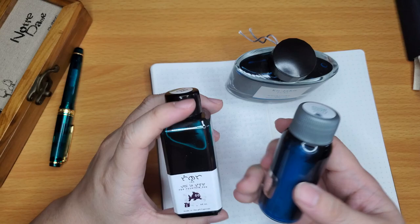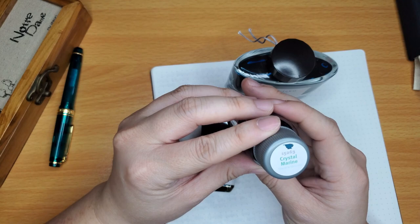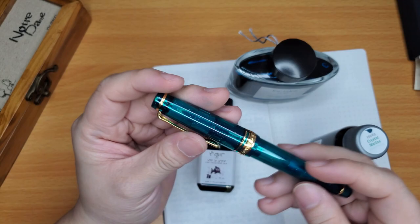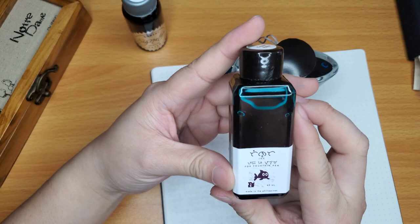The inks I have today that I want to try inking it up with: first I have Robert Oster Crystal Marine. This is a beautiful dark green with blue shimmer. I think it would match perfectly with this pen because it's either blue or green — it just changes color. Some people see it blue, some people see it green. I see green, so that might be a good option.